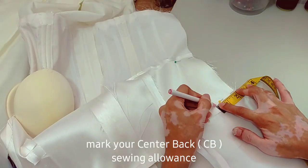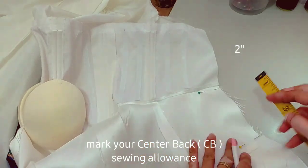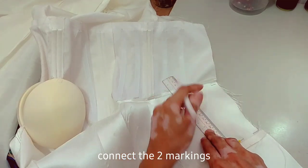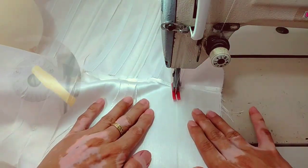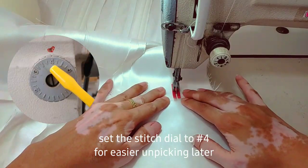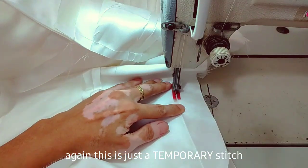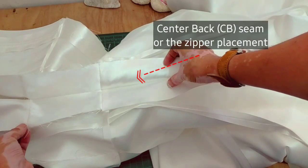After pinning, I'll mark the center back allowance, which is 2 inches — or for some, 1.5 inches. The next step is to close the center back or the zipper placement temporarily using a wider stitch. The stitch dial is set to number 4, so it will be easier to remove later. This is how it looks.